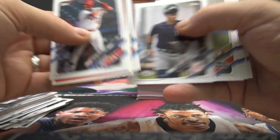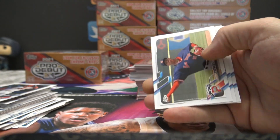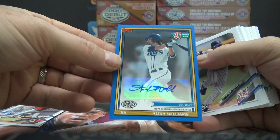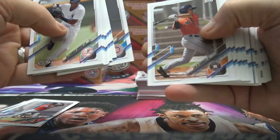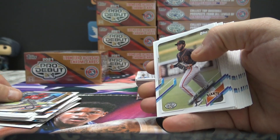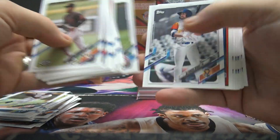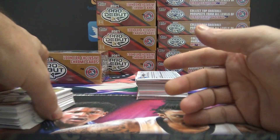Tom Glavine. Autograph two — Simeon Woods Richardson. Autograph number two, this one's numbered to 150. Alika Williams. Blue. Riley Green. Jeremy De La Rosa — that one's numbered to 50. Aaron Sabato. Just base and rookies.